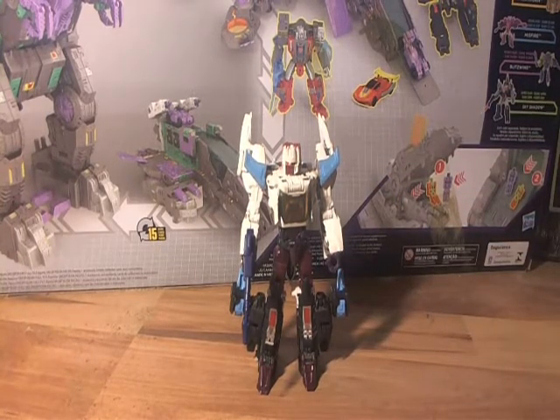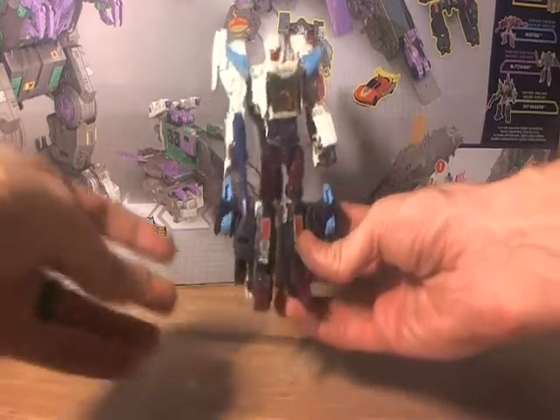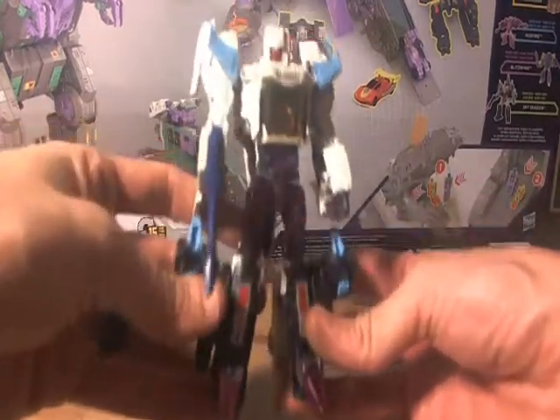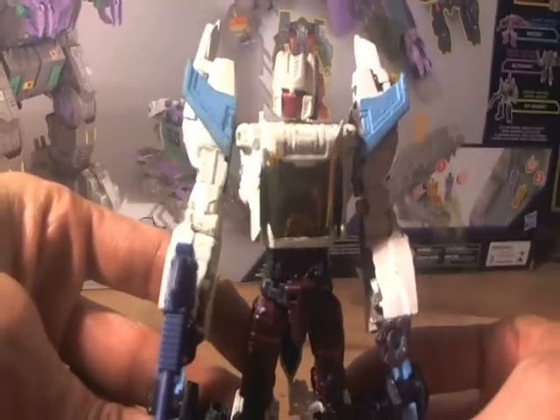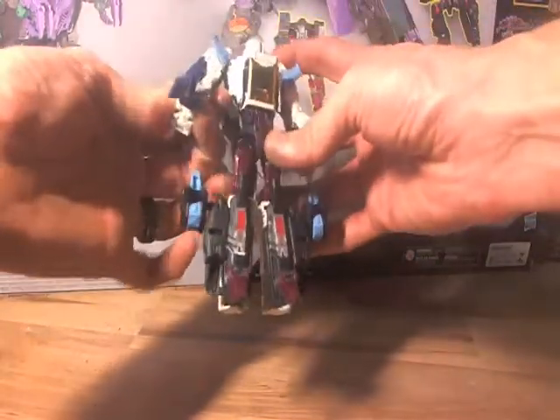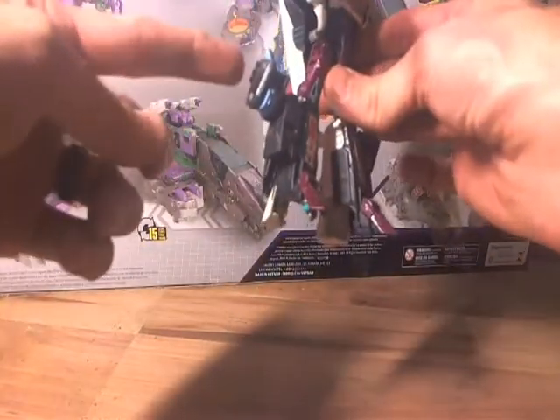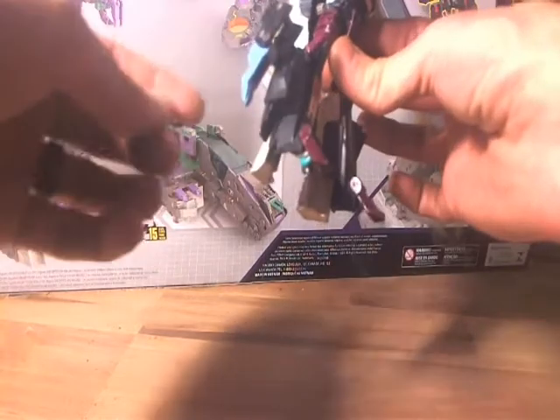The base mold for this was obviously Titan's Return Brainstorm. As you can see, I've got it painted with Tester's acrylic paint. The gun is from a Titan's Return Breakaway or Getaway. I have this accessory — which we'll get to in a minute — that's obviously from the Titan's Return Crash Bash. And I used these parts from a knockoff Victory Leo.